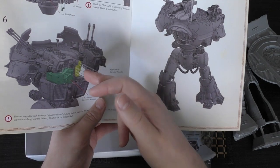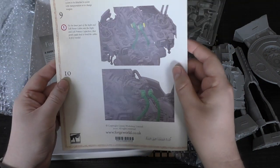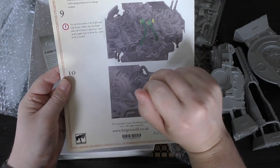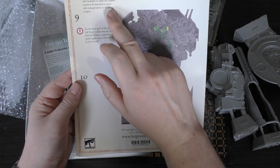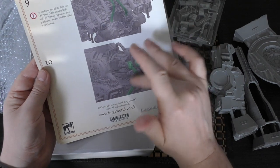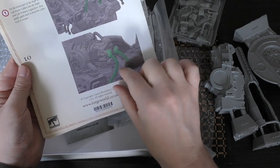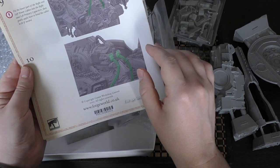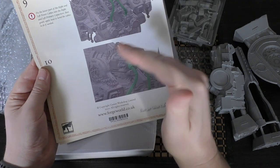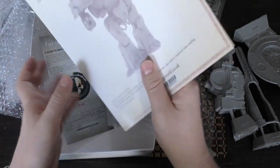There is that option to magnetize. I would also magnetize the cabling that runs from the capacitors — the instructions show there is space to insert a magnet to allow the weapon system to be detached for transportation or to change the weapon. I would magnetize this assembly at the back if you can. Those cables are going to be moulded in one position, so it might be worth picking your angle, gluing the weapon in position, heat-treating the cables, then magnetizing them so everything lines up.